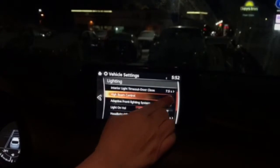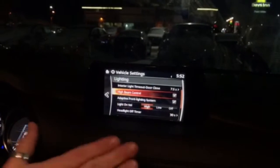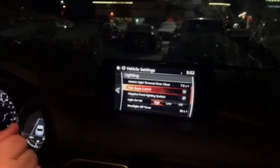Once we're in Lighting, we're going to turn the button down all the way to High Beam Control. So now it is currently checked — now it is off. I'm going to turn it back on. And that's how you would have it — this is the setting you would need for it to work on your vehicle.